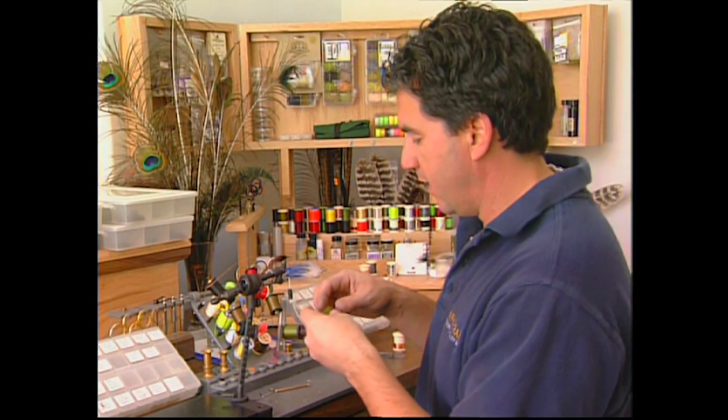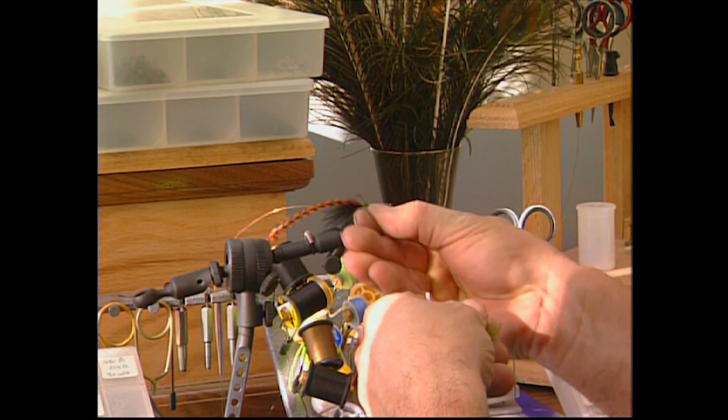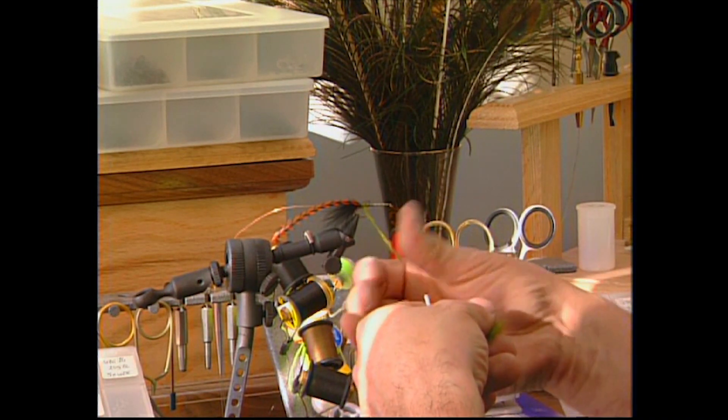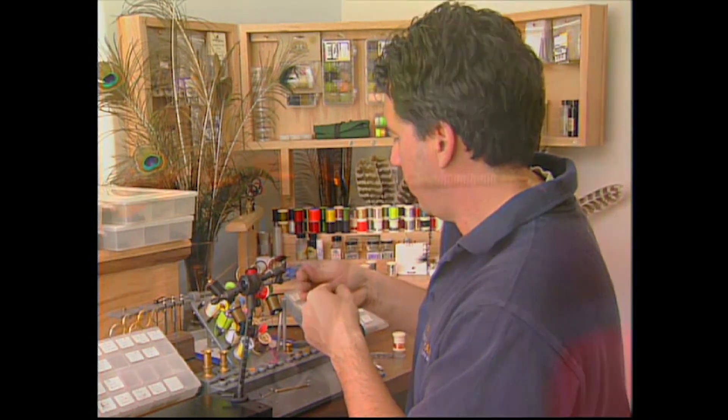Take some seal fur and start dubbing in a nice thin body. This is imitating damsels, small dragons, things like that. You want to keep the body fairly thin, so dub it in fairly small and thin, then wrap forward to form the body.